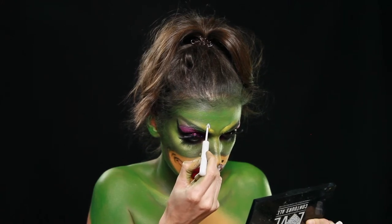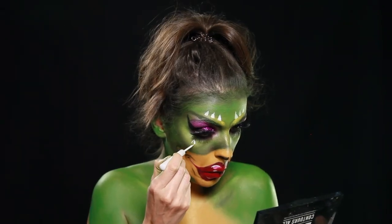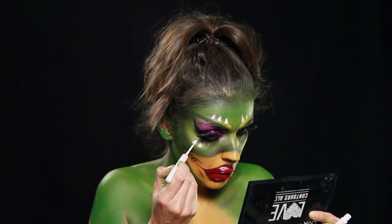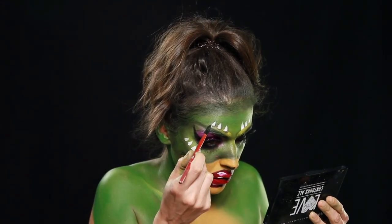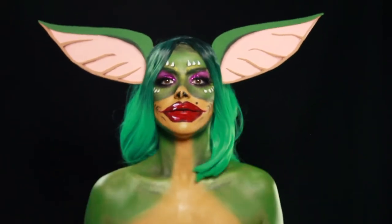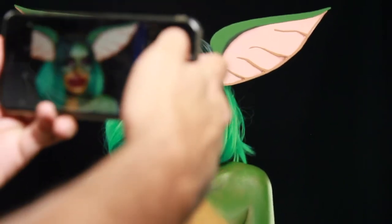Com o mesmo eyeliner branco líquido, desenhei uma espécie de umas cílias brancas em torno da sobrancelha falsa e na parte inferior do olho, e dei-lhe detalhe com sombra verde escura. Depois foi só colocar a minha peruca verde, as minhas orelhas feitas de cartolina. E fica este o resultado final.